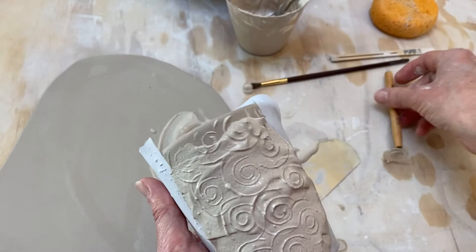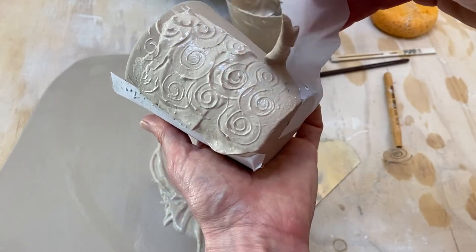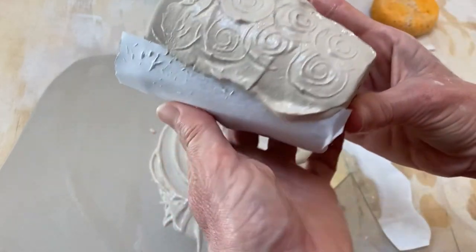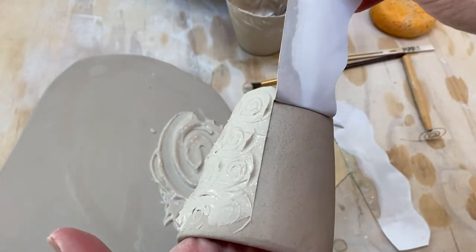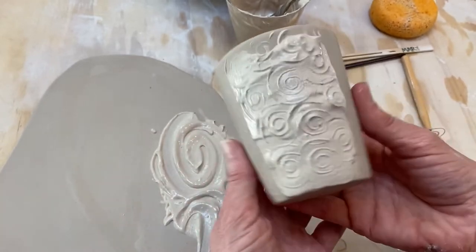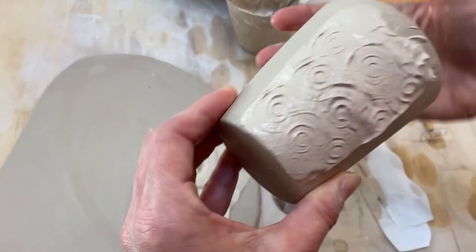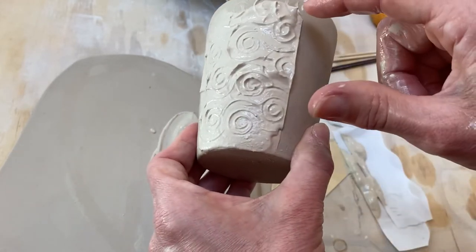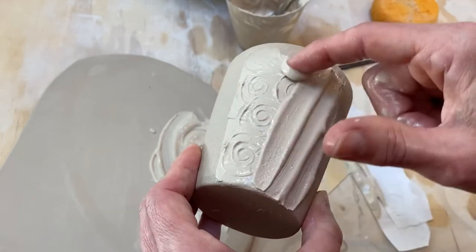I've got this paper on the sides — I'm going to remove that. I usually let the slip stiffen up a little bit, but I used the paper as guard rails so my slip surface isn't all over the whole pot, just in a certain section, and the rest of my pot is smooth. That way I can add contrast and interest, or I can go back and change it if I'm not a fan of it.